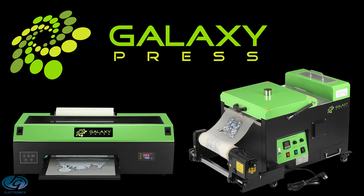In this video, I want to introduce to you our DTF Galaxy Printer and the DTF Shaker Oven. I will also explain how this process works and how durable it is.